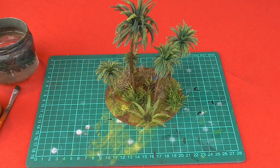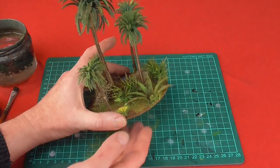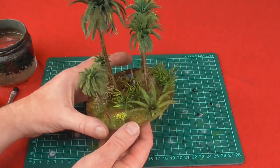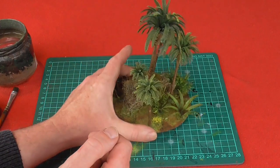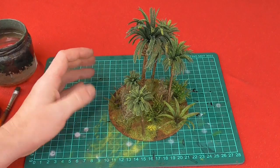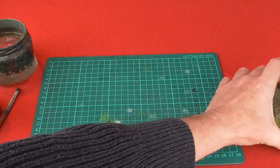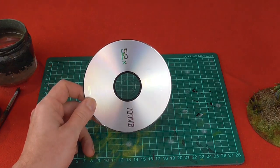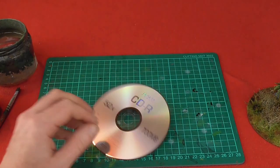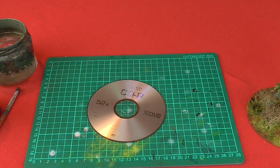The first thing we have to do is deal with the base. This is mounted on a CD. You could use any kind of thing you want really, but I'm using CDs because they're a reasonably good size - nice and solid, already flat, already cut to a shape. You could use MDF board or something like that, but for this purpose we're going to be using a CD. Most CDs are pretty much out of date these days with cloud storage and flash drives, so I've got piles of these things kicking about. They're much more useful for terrain features.